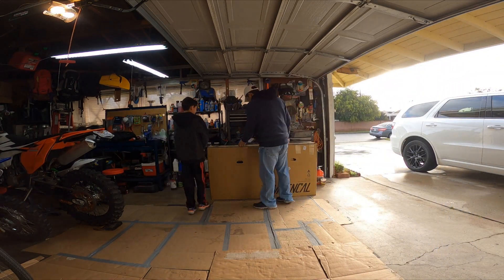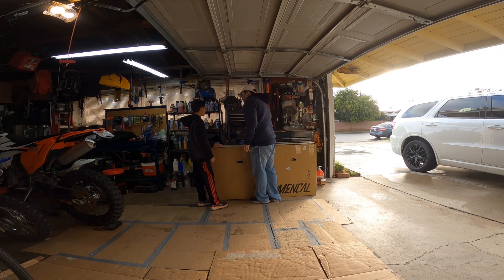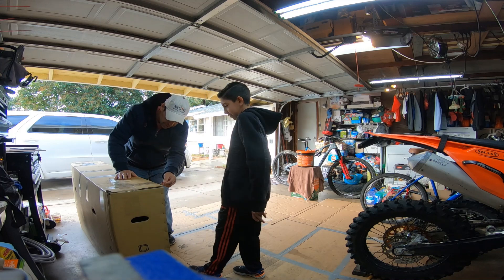Okay, finally. It's not even open yet. What year is the bike? Let's get going here.